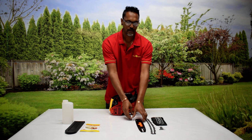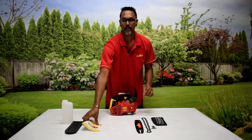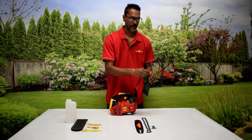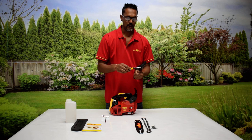Firstly, what comes in the box: you've got your chainsaw, your guide bar, your chain, jaws, your book, guard, and a mixing bottle which is 25 to 1 — that's 40ml of oil to 1 litre of petrol. You've got a tool kit, and inside your tool kit is the universal spanner to remove the spark plug, to tighten up the chain, and to tighten up the guide bar.